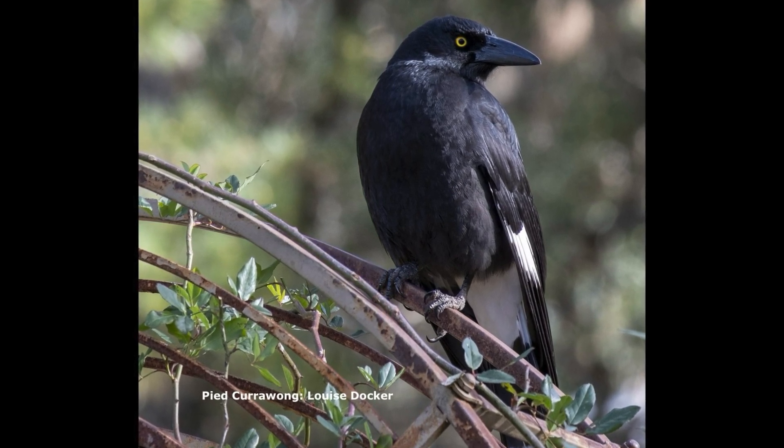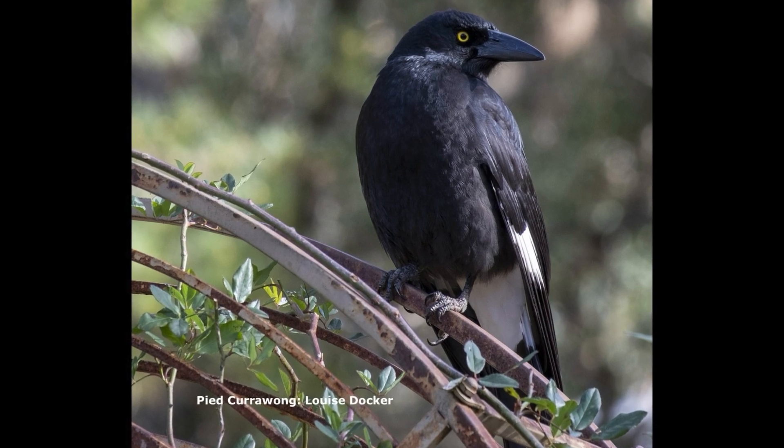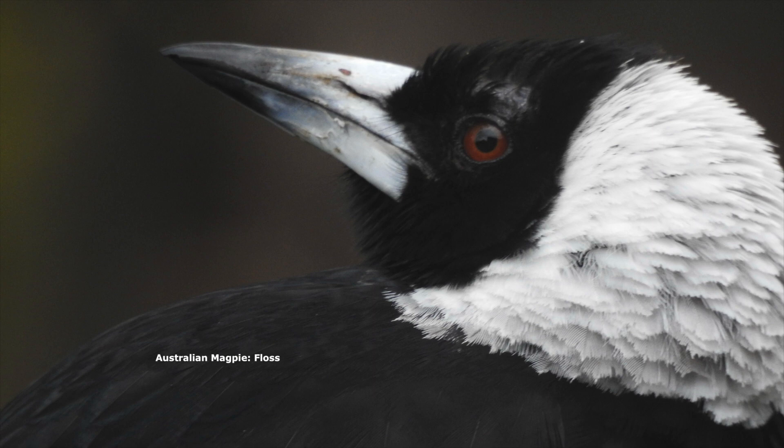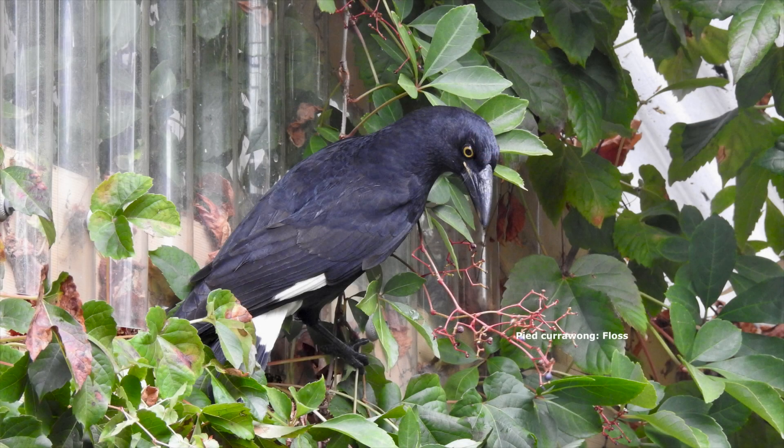Very commonly people don't know the difference between currawongs and magpies — it's no big deal. Not everyone's a birder, but there are a couple of small things worth looking at visually to tell the difference. They both live completely different lifestyles, but just going to the visual appearance, I think the currawong's bill and the magpie's bill are actually completely different if you look at them carefully.